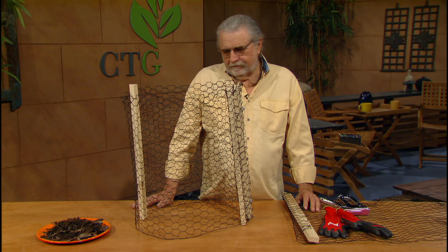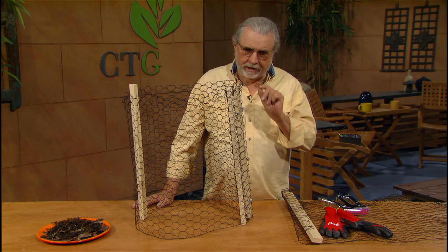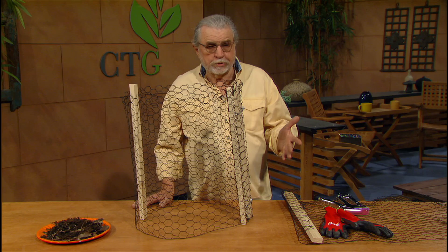Hello, gardening friends. Welcome to Backyard Basics. I'm John Drumgoole. One of the most important things about your garden — organic garden or any kind of garden — is good compost, and you make the best compost at home. You can buy compost in bags everywhere, but the best is what you make at home. Plus, it doesn't have to go to the landfill or some other place where it's not used properly.